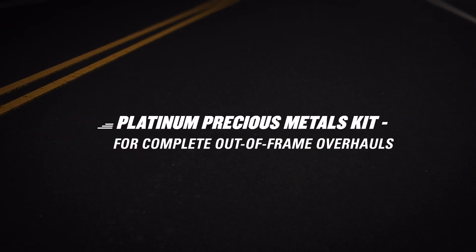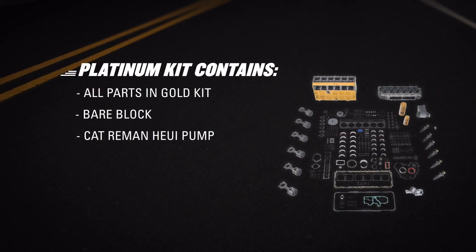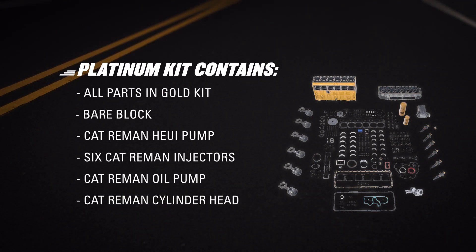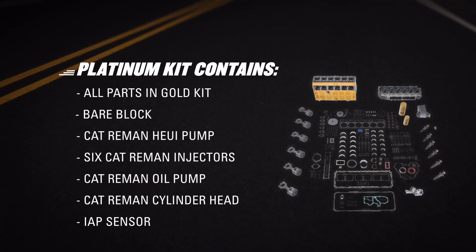Want a repair option that helps reset your engine to like-new performance specs? Complete your out-of-frame overhaul with a platinum kit. It builds on the gold kit, adding a bare block, a CAT Re-Man Huey pump, six CAT Re-Man injectors, a CAT Re-Man oil pump, and cylinder head, and an IAP sensor.